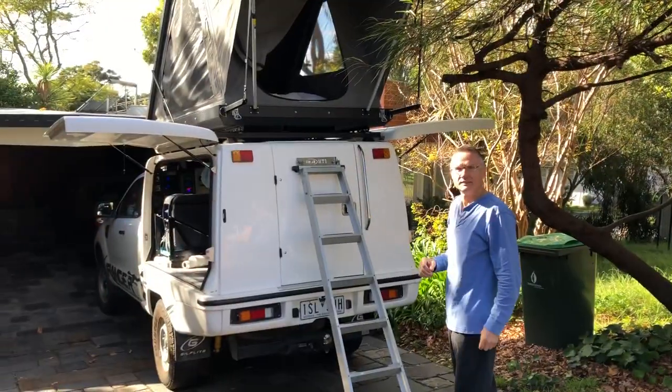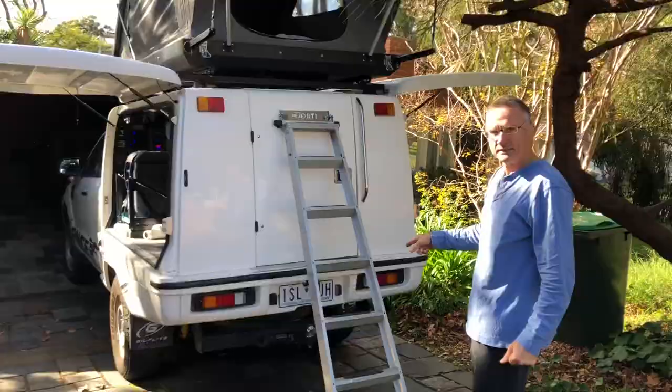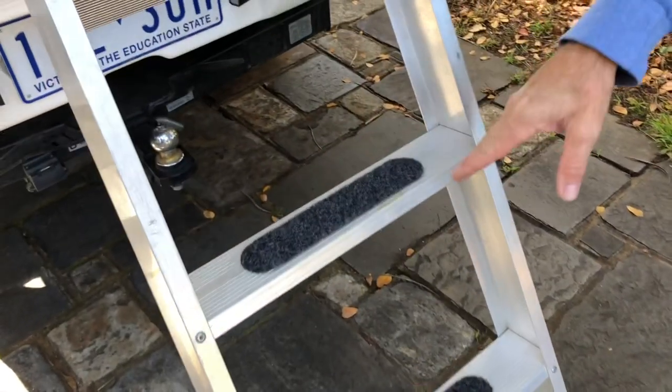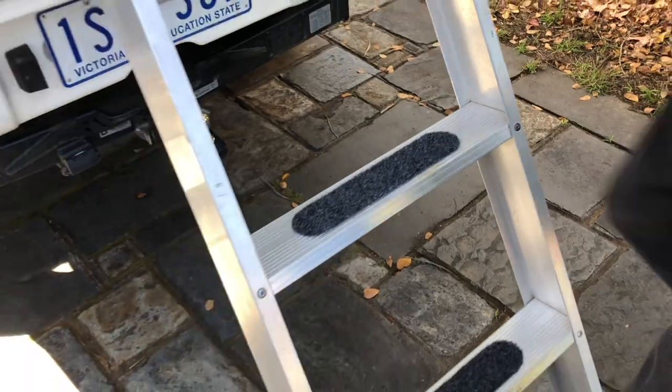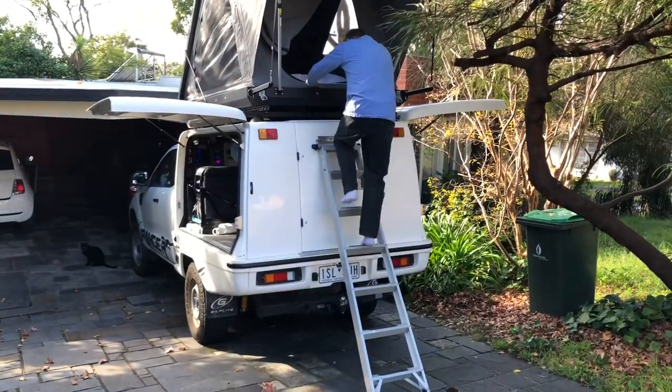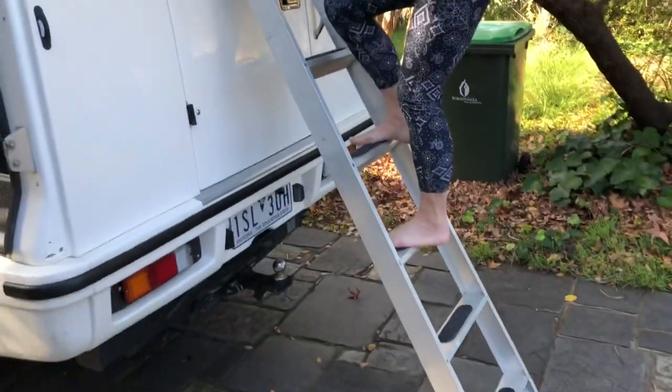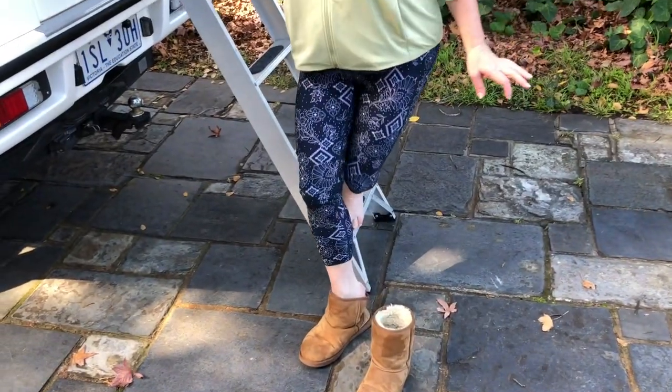So what's new at the back? New ladder. I trashed the telescopic ladder — it was too flimsy and hard on the feet. This one here has got nice flat treads and I've put marine carpet on there so now when you go up it's really nice. So much better than that ladder that came with the tent, and it's so easy to come down straight into my Ugg boots.